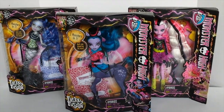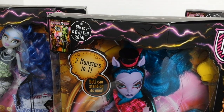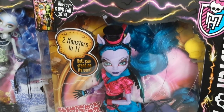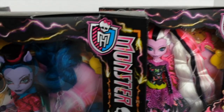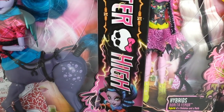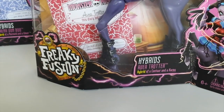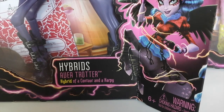We'll start with the outer packaging. In the top left hand corner we have the upcoming DVD, Freaky Fusion, coming out later this year. Under that it says 'two monsters in one,' and under that it says 'Doll can stand on its own' — that goes for all three of them, they do not need the doll stands. To the right hand side we have the Monster High logo, and down the side of the box the Skully. Bottom left it says Freaky Fusion, beside that it says hybrids, Evia Trotter, hybrid of a Centaur and a Harpy.